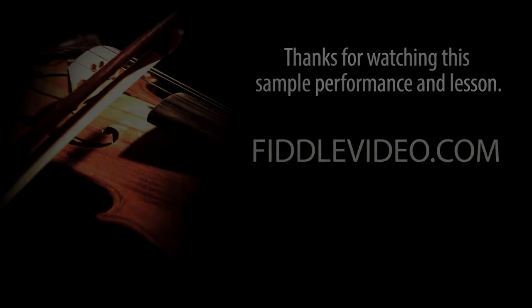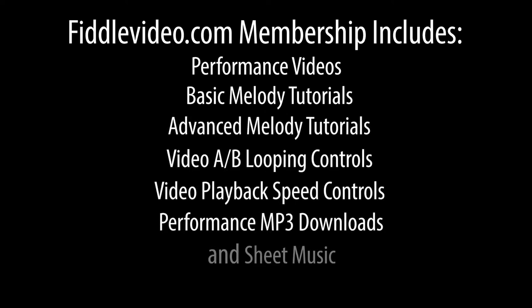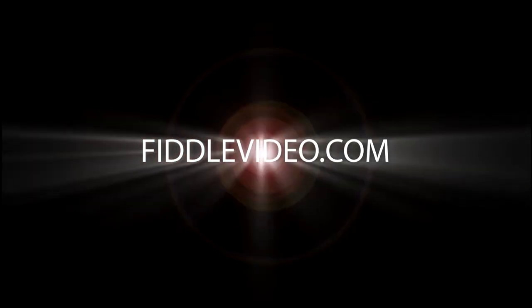Then the next phrase. I usually slide up to this note, that F sharp. And that D, I sometimes make it a triplet by putting an E in the middle of it. And then the next phrase.